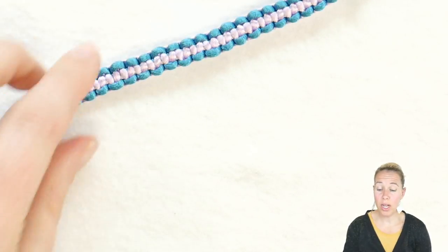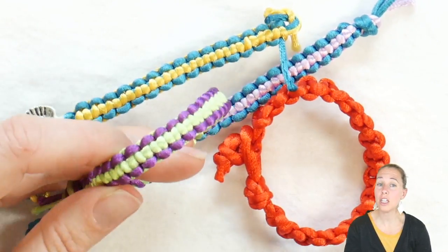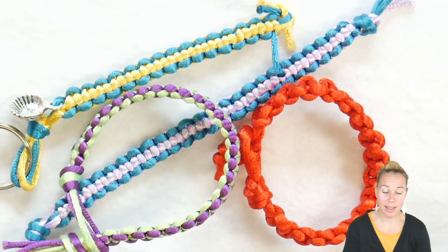Hi everybody, I'm Allie with Potomac Beads and I'm going to show you how to make a friendship bracelet that spirals around like a spiral staircase. If you haven't already watched the bracelet tutorial for doing the square knot friendship bracelet, go ahead and watch that first because it's going to be a little bit easier than learning how to do it in this spiral. If you've already learned that one, congratulations and join me for making this spiral.